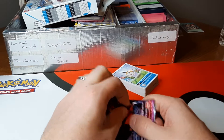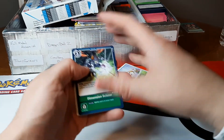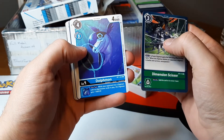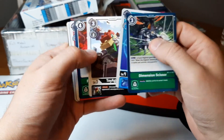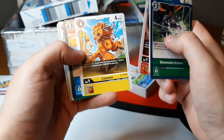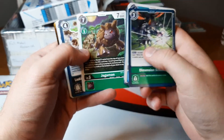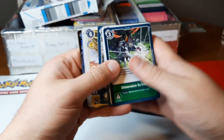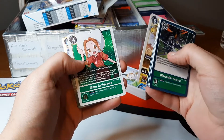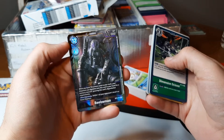I'm hoping, like, end of this year, maybe starting next year, things can be back to normal for card games. I just took them out and put them back down. Check that one out — that looks pretty cool.